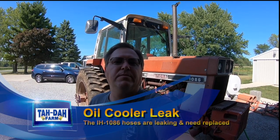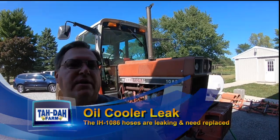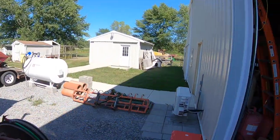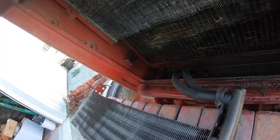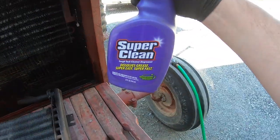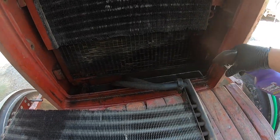Hello, this is Tim with Tadai Farm and we're going to start working on this oil cooler on this 1086 today. Got it backed out here in front of the barn and we're going to use this Super Clean, get that all soaked down in there, and clean all this oil and gunk out.